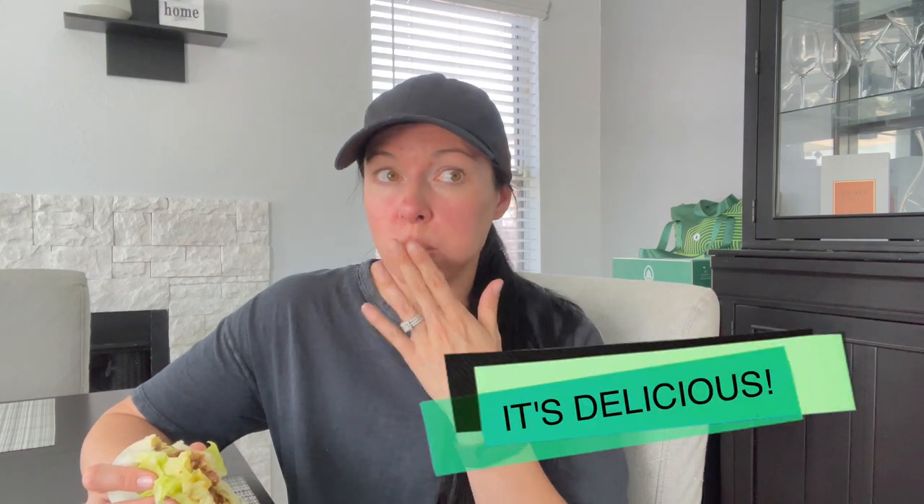They just launched their new Yuzu pineapple flavor — I just don't know how to say that first word, it's Y-U-Z-U. I haven't tried it yet but it's in there. And they sent a resistance band, a mat, a really cool bag for all of it, and a jump rope. It's like a cool little set.